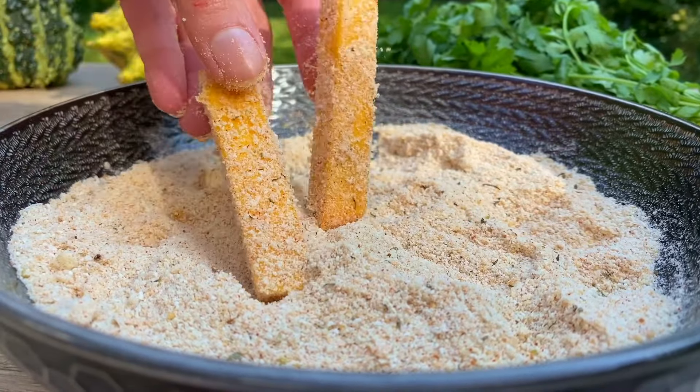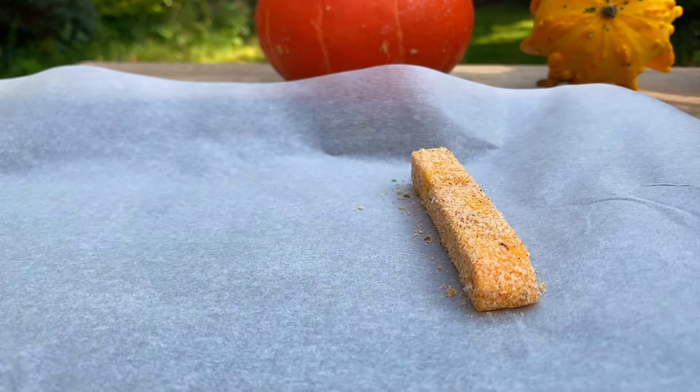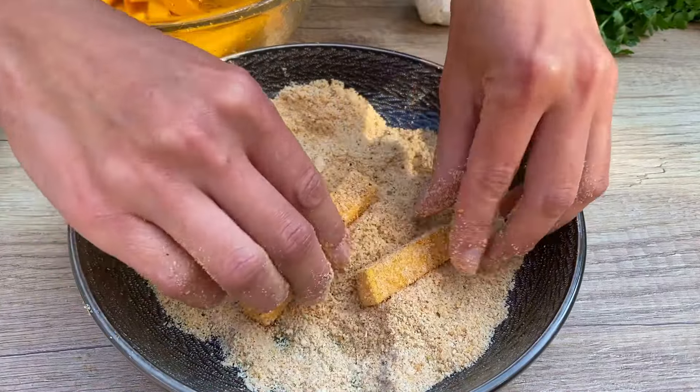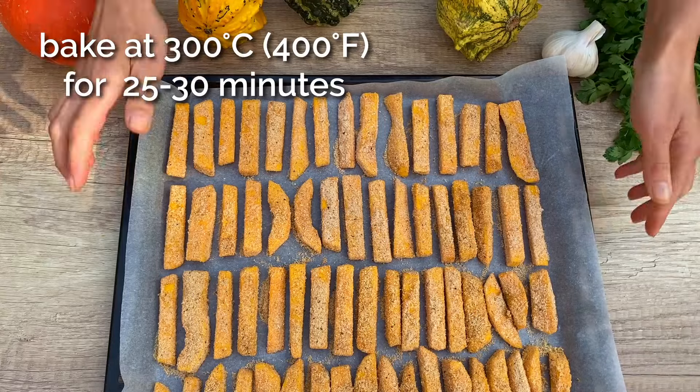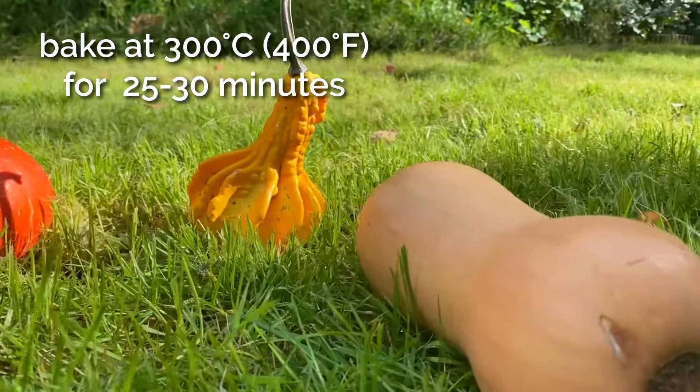Now lay the coated pumpkin fries on a baking sheet lined with parchment paper. Pop them into the oven at 200 degrees Celsius, 400 degrees Fahrenheit.